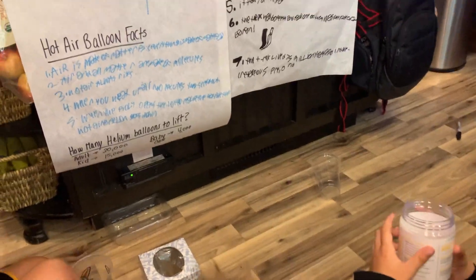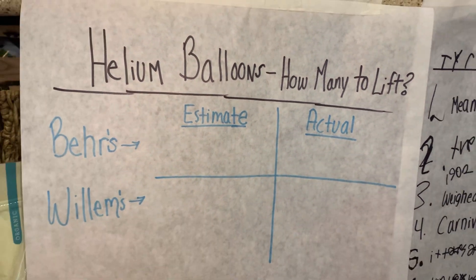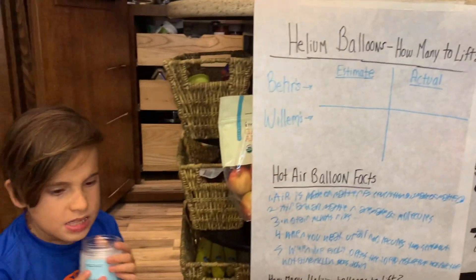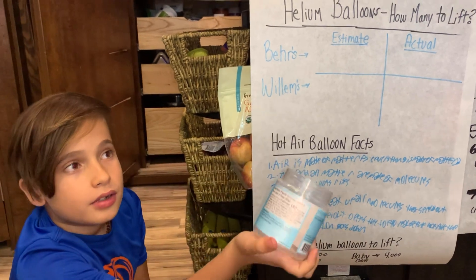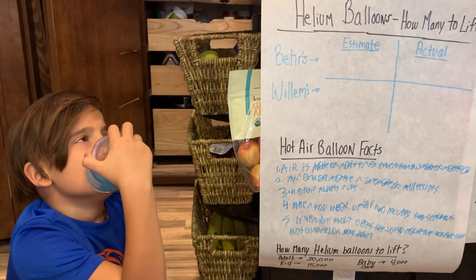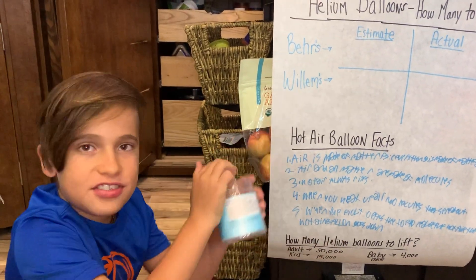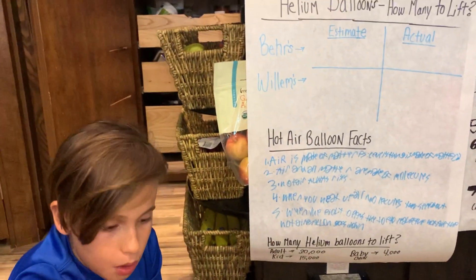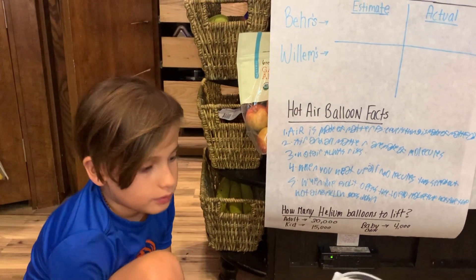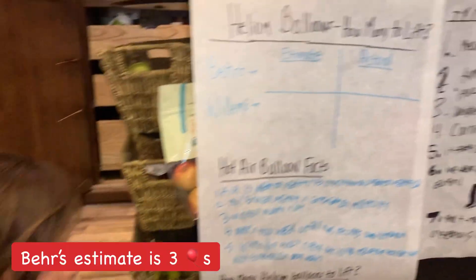You picked your containers for your hot air balloon — it's really gonna be a helium balloon. How many regular-size helium balloons do you think it will take to lift your basket? What is your estimate? Just take a guess based on the weight in your hand. Bear's estimate is three.